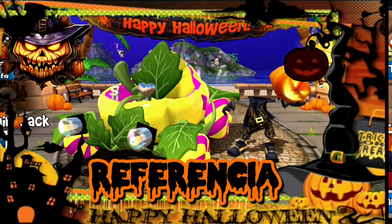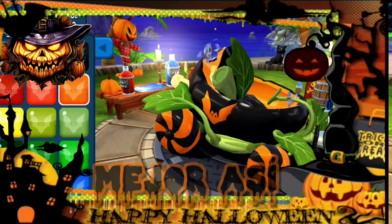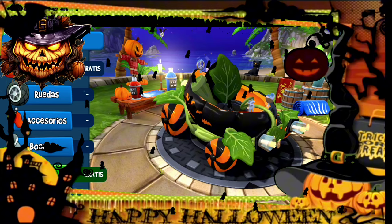Nos metemos por aquí a la tienda. Ustedes simplemente van a ver el resultado. De principio no sé si ponerle la negra o ponerlo como estilo calabaza, pero yo digo que queda mejor así. Mire cómo quedó eso. Ahora lo que vamos a hacer es colocarle sus respectivos accesorios a este auto. Miren cómo va quedando, chicos. Nada más aprecien esta belleza. Y con su marco ahí de Halloween, la verdad es que combina bastante bien.